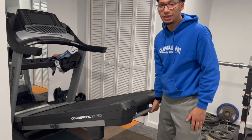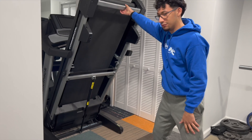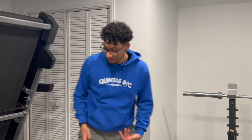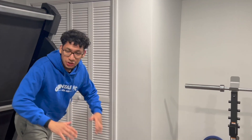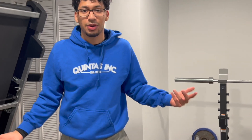Just lift it up — you don't do anything else, just lift it up. Once you lift it up it's gonna click by itself. Boom — you see? Click, and then it just stays like that. You could even use the space to do some push-ups and things like that while the treadmill is up, so that's a plus.